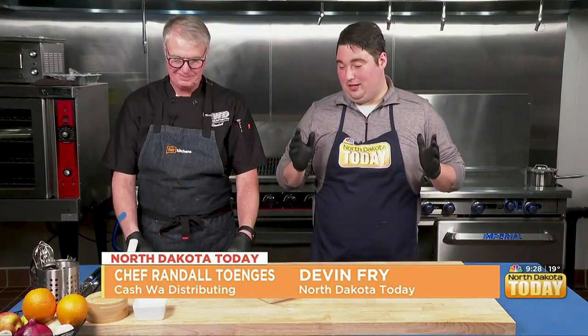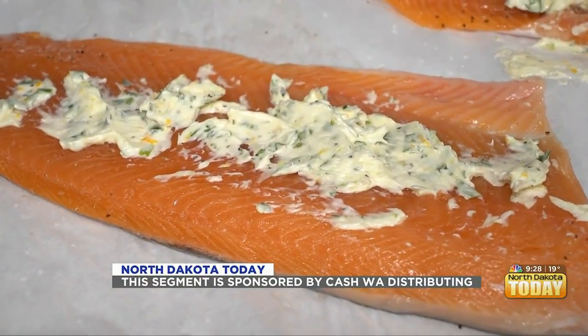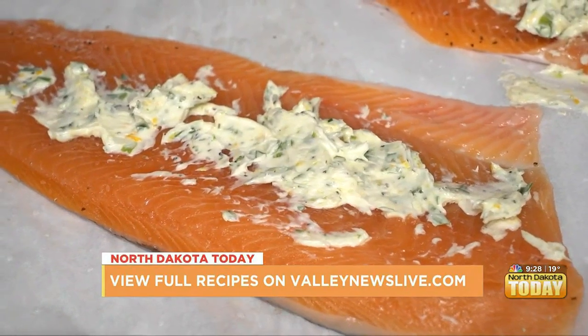Welcome back to North Coast. Today we are cooking with Cashway. Randall, we've had our salmon prepared right in front of us here, and then we went into the oven. We made the compound butter as well. Very excited about that. So now we get to see the finish.